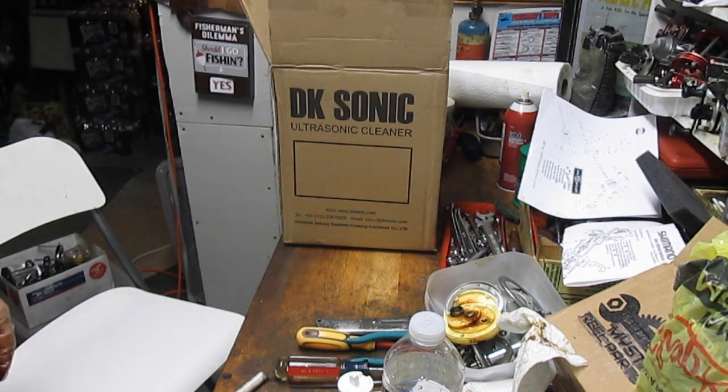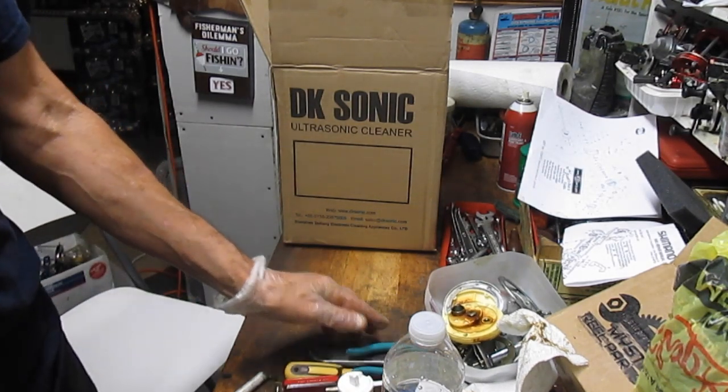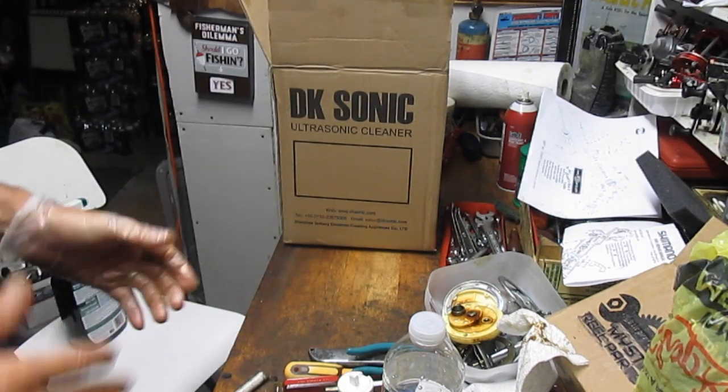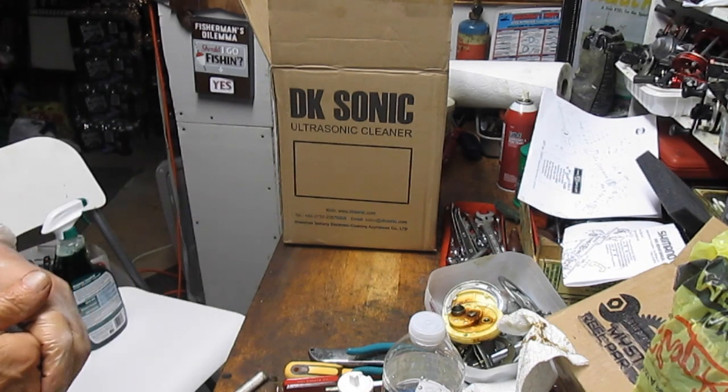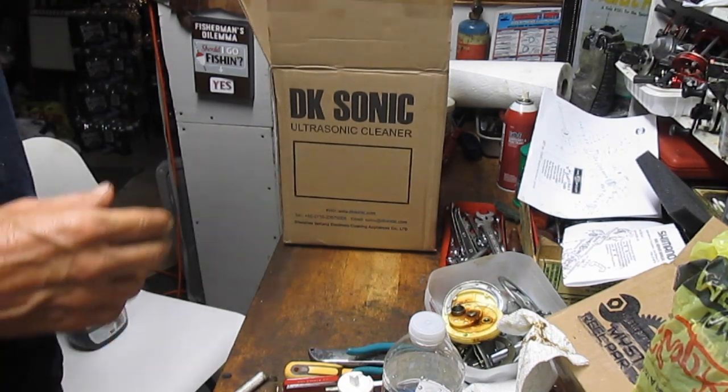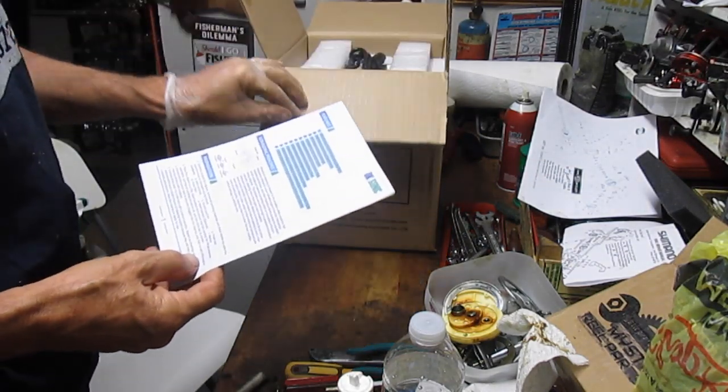Hi, this is Dennis with Second Chance Tackle. We've been talking for a little while now about trying an ultrasonic cleaner, and I recently went out to Amazon where I purchased the DK Sonic Ultrasonic Cleaner. This package cost about $70, and the only thing I've done in terms of opening this up prior to the video is to read the instructions.